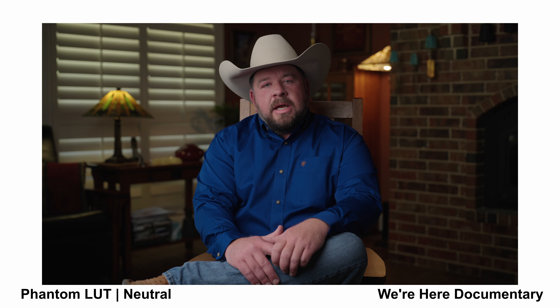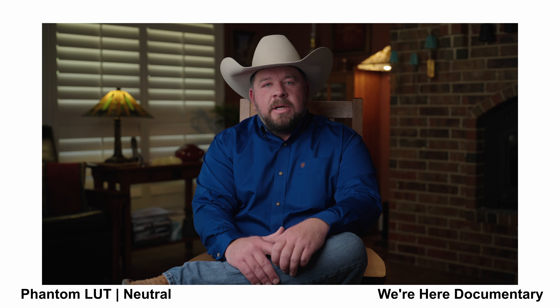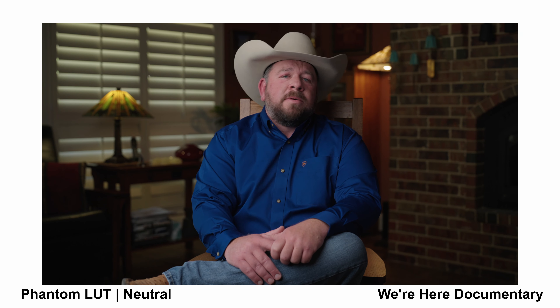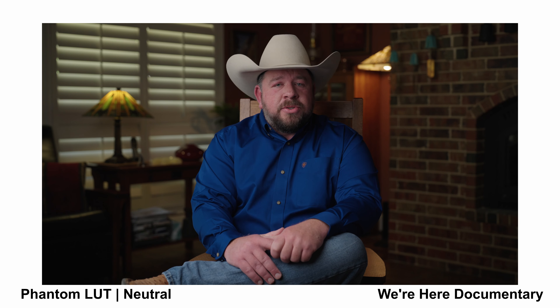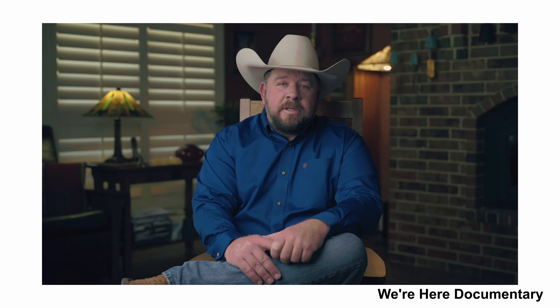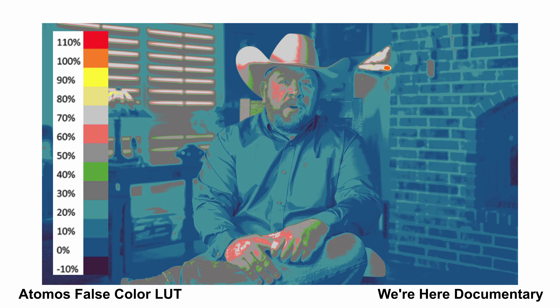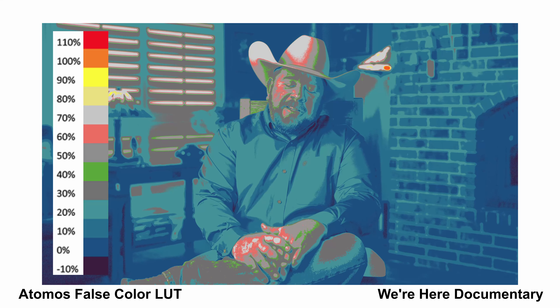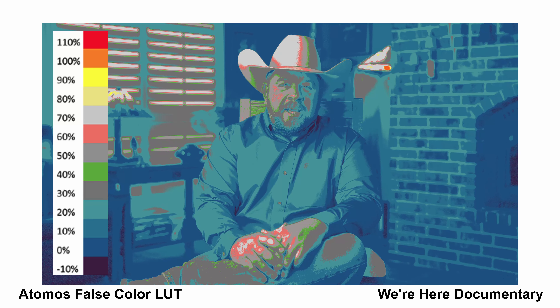Now let's apply the Phantom Neutral LUT. This is the Phantom LUT just applied to the footage — no adjustments made, straight out of camera. I'm trying to always nail exposure and match exposure between the two cameras to give me the best results on site, rather than coming into post trying to fix things. If you get it correctly on site, it gives you a good base point for any look adjustments. With the Atomos False Color LUT applied, you can see where the light is hitting the subject and the levels overall for the frame. The background is pretty dark — would you lighten up the background or keep it where it's at? Let me know in the comments below.